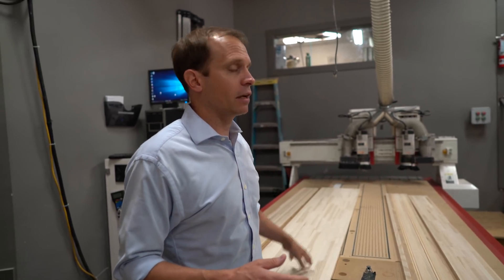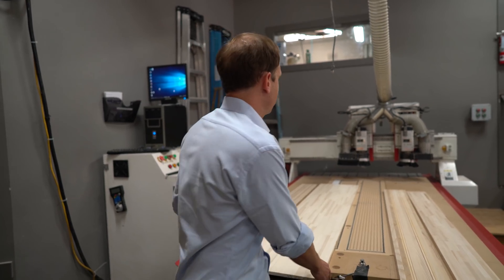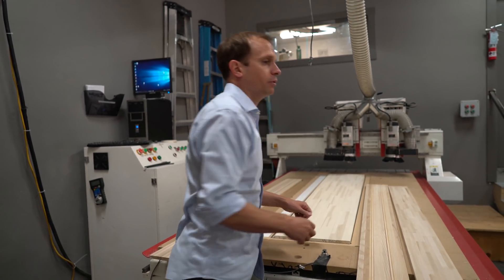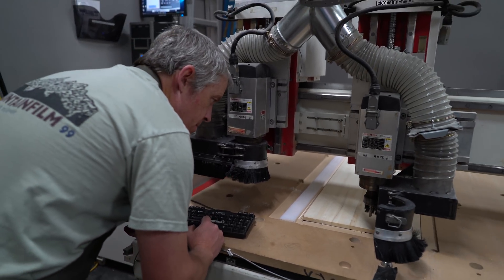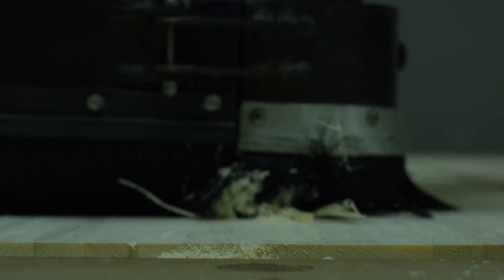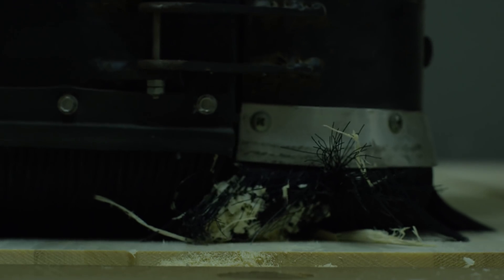The operator takes whatever the wood core is, puts it onto this vacuum table, and then our design software has created the code for that given ski. We run the program and it'll mill the wood cores as well as the sidewall sticks.